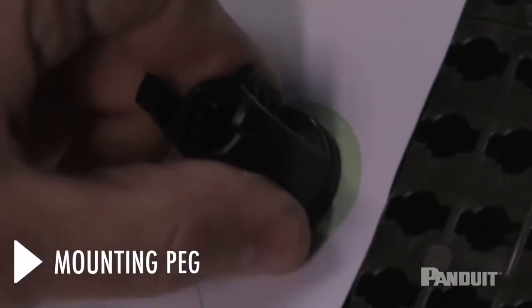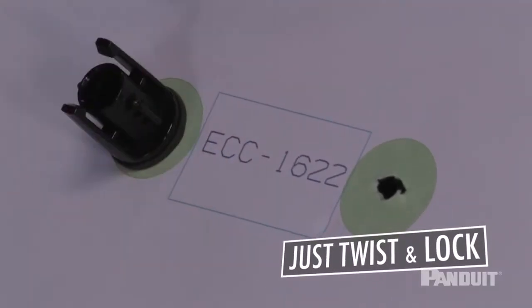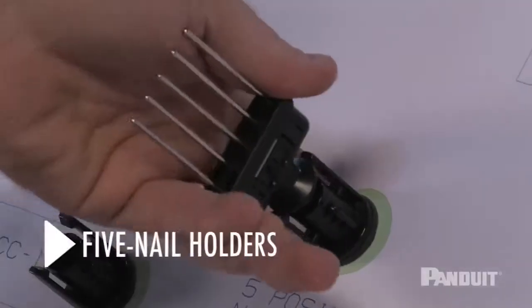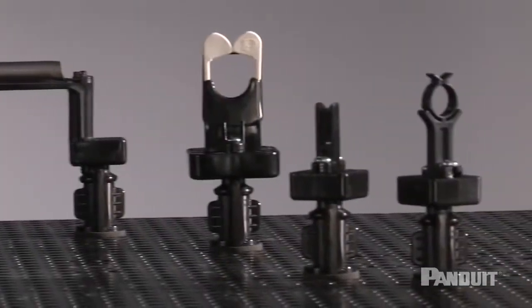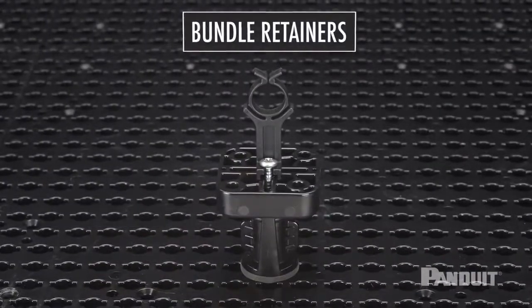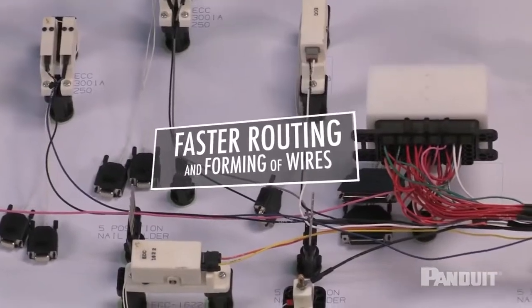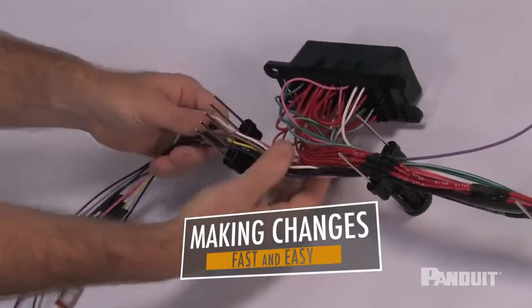It all starts with a mounting peg, which is repositionable hundreds of times. With a quarter of a turn, the mounting peg locks into position. The peg is designed to accept Panduit traditional harness board accessories, including single nail and five nail holders. Mounting platforms also allow traditional Panduit harness board accessories, such as elastic retainers, wire end holders, and bundle retainers to be compatible with the Quick Build harness system and wire routing accessories. Accessories stay in place until you're ready to make a change, and the repositionable design allows accessories to be rotated to accommodate breakout pathways.